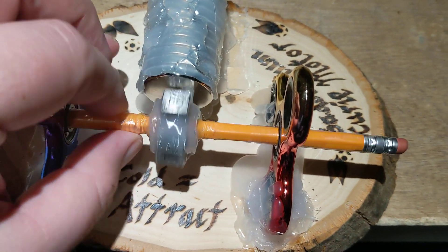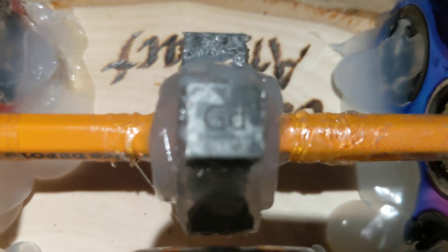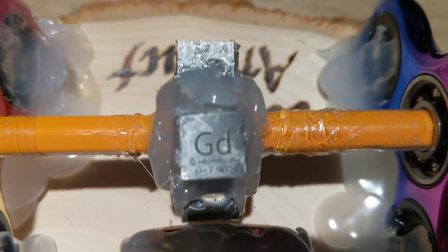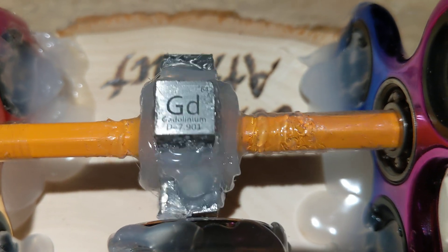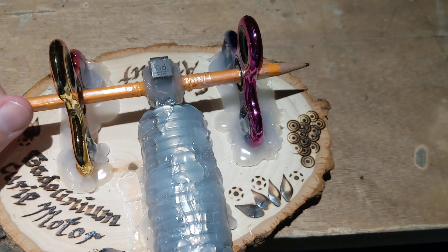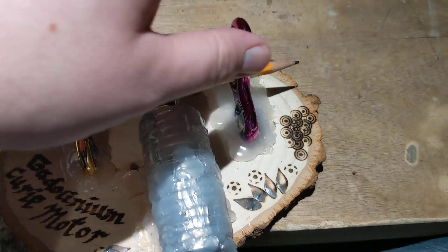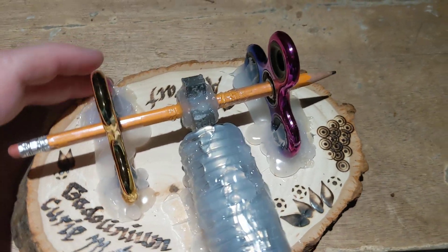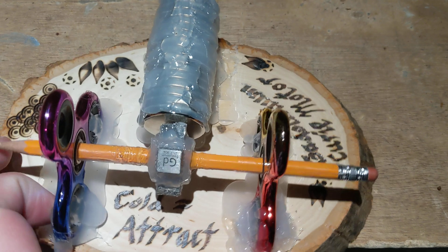These are gadolinium cubes — they are 99.6% gadolinium. Gadolinium is the 64th element on the periodic table. I got four of them; I think each of them was like 20 bucks. I used fidget spinners, pulled the bearing caps out, and jammed a pencil between those.